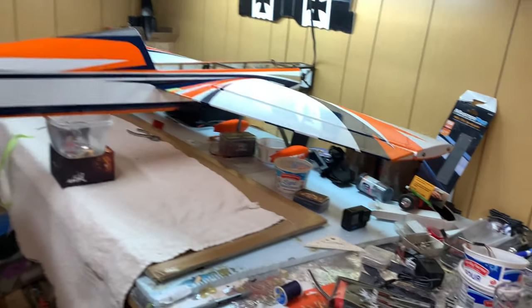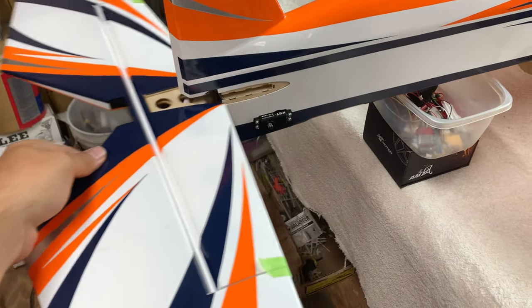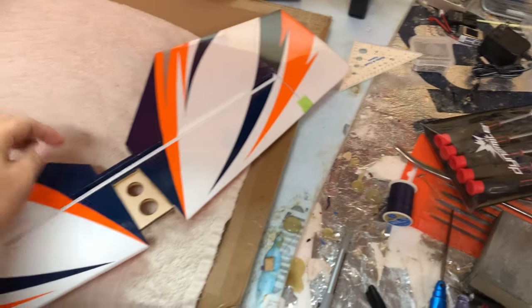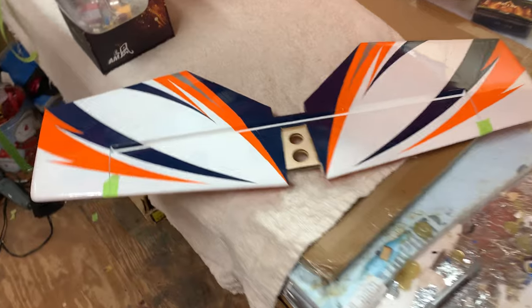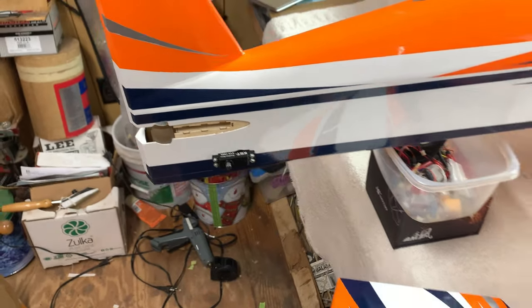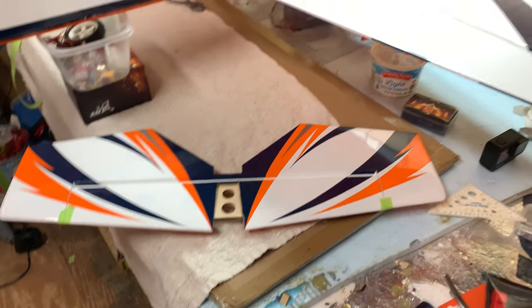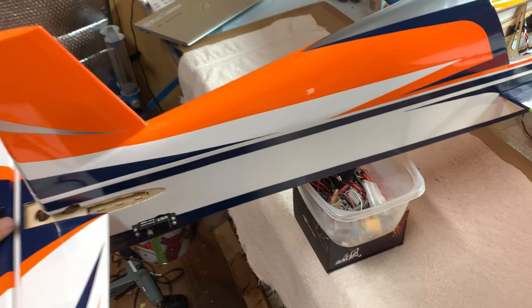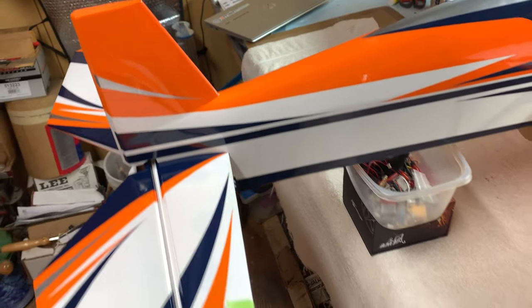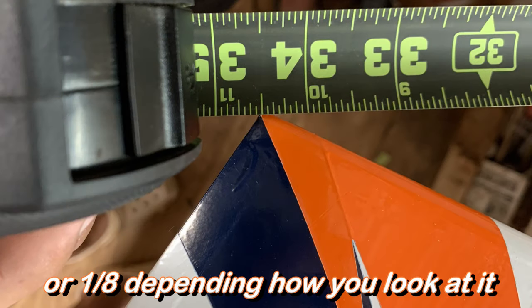Now that our main landing gear is on the plane, I decided to move on to horizontal stabilizer installation. A quick PSA: even though this is a tongue-and-groove sliding style, a lot of people think you can just slide it in, glue, and forget it. But I'm glad I put the wings on and actually checked, because as you can see in the photos, it was at least a good quarter inch off.